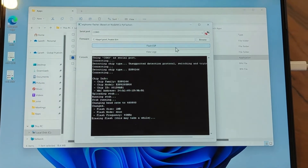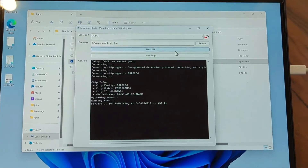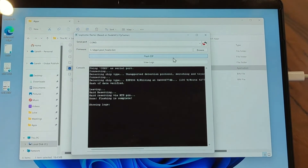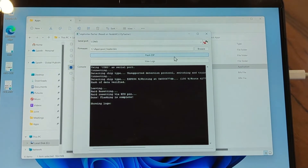Those of you who've seen my other videos know I like this ESP Home flasher — it's real easy. There are plenty of other options; the most popular is probably the esptool Python script. Either way it should work just like this. And that was it. Done.